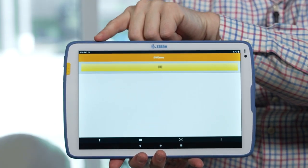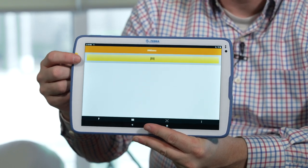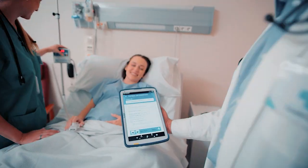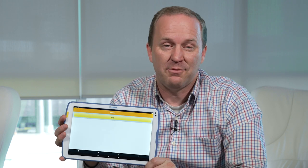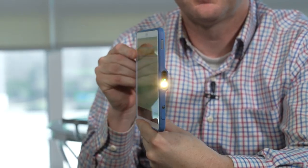There are two other buttons that can be programmed to do all sorts of things — open certain applications or other functionality. It also has a really interesting yellow button on the front. This yellow button is a barcode scanner and when you push it, it lights up and scans a barcode. You could scan a wristband, a medication, or other barcodes in your organization. It's customizable — for example, if you're in a dark room where a patient is sleeping, that light will come in really handy.